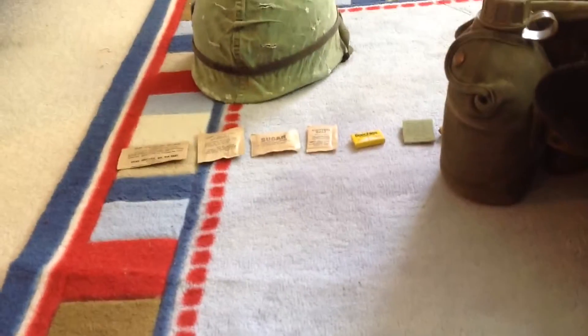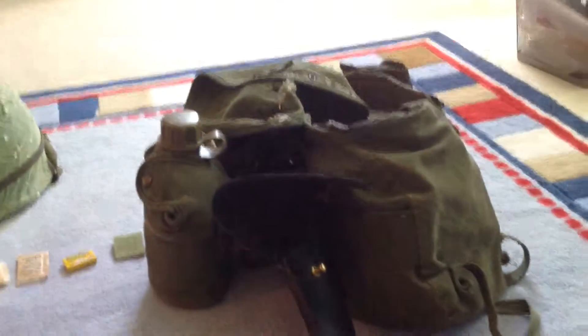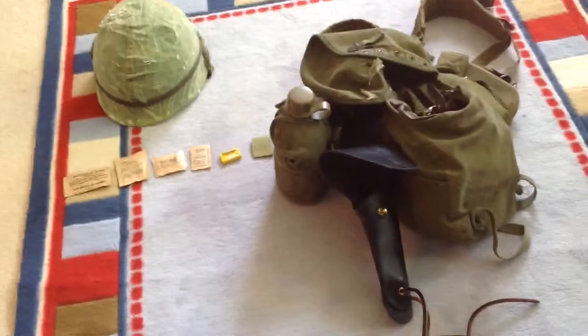I know you're noticing it didn't come with cigarettes — I'm not actually sure why. I'm going to contact the eBay seller about that. Other than that, it was a pretty good deal for nine bucks.